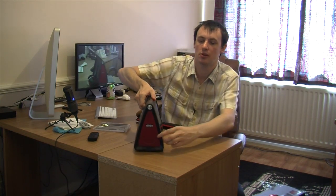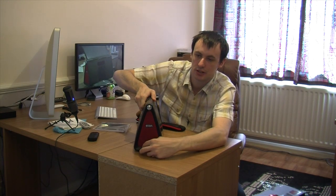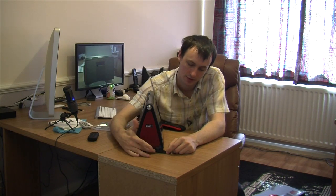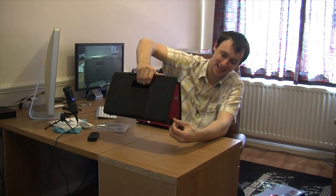Going around onto the side right here, you have your input for an audio in. So if you haven't got an iPhone or an iPod, but you've got an MP3 player that supports a line out, you just basically stick your lead from your line out into your audio in here, and you can play your music through here. You've also got your charge switch on and off right here — so you can turn the charging on and off — and your input there for your AC adapter.